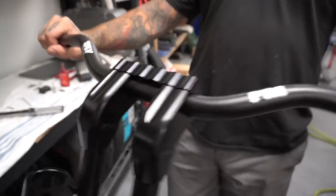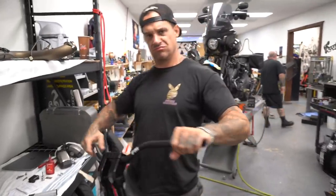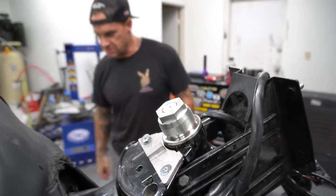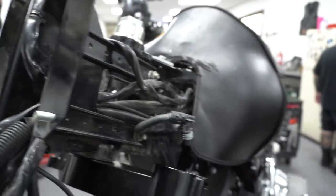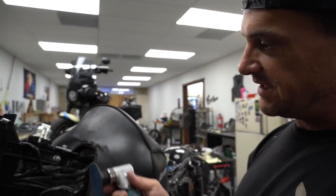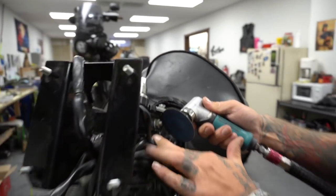Hopefully I put those things on in the right direction. This is a pain in the ass. We've got to bolt this steering stop up here but there's no room for a nut, so I'm going to get this in here and try to just hammer it down a little bit.